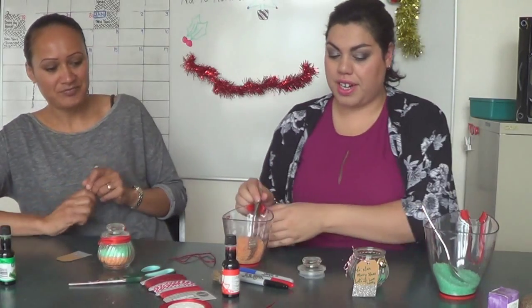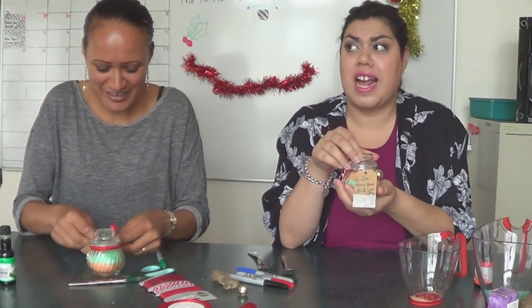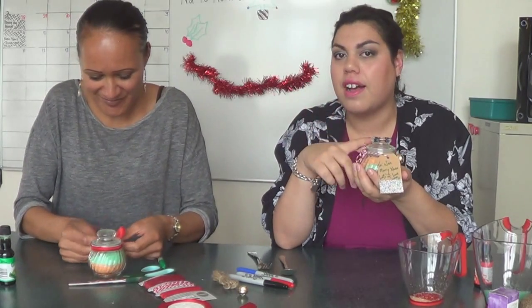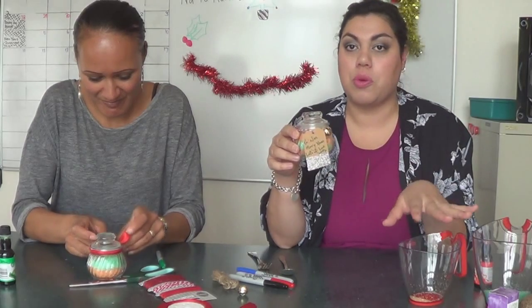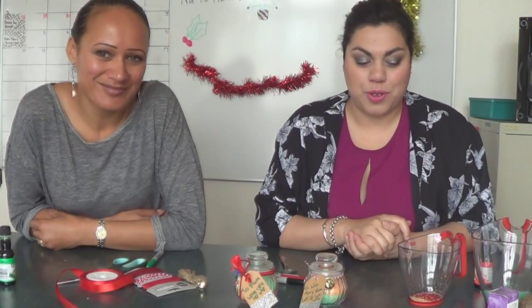It just smells so beautiful in here right now. If you think the jar is a little bit small for your Aunty, you can purchase big jars, little jars, oval jars, square jars — whatever you like. Obviously you'll need more Epsom salt for the bigger ones. Thank you so much Kitty for joining me — we might get you in for another one. Don't forget to subscribe to our channel. We're bringing more Christmas cheer and various other videos to the channel. Merry Christmas everyone!